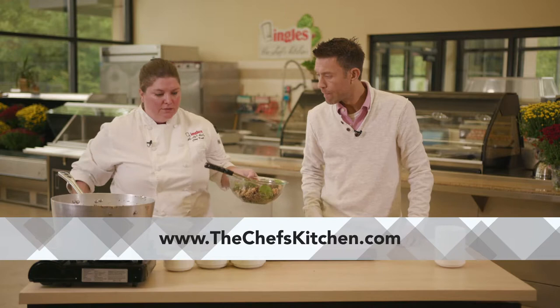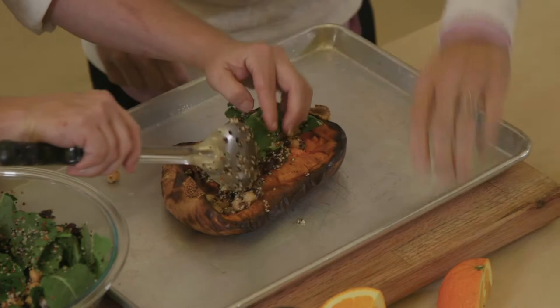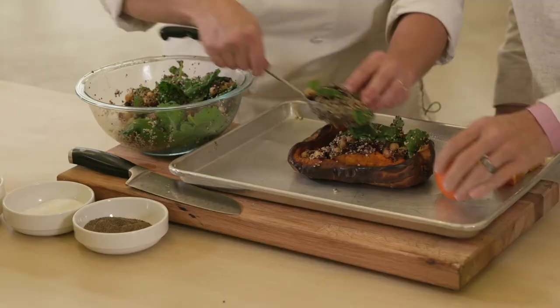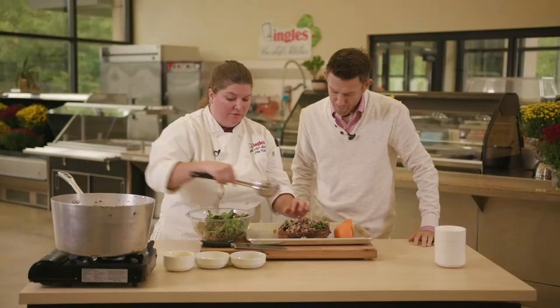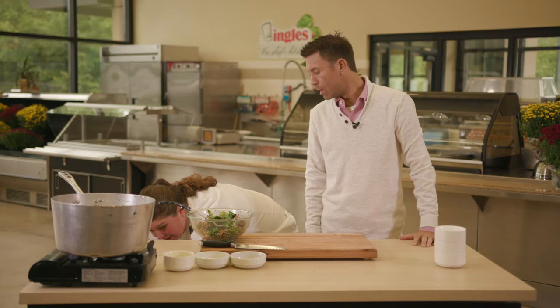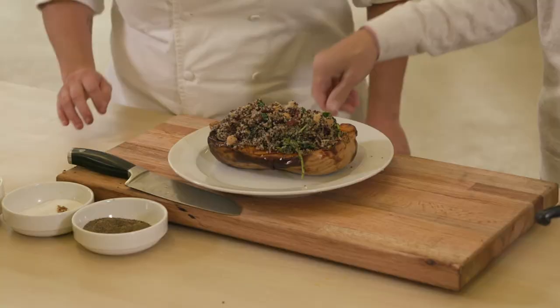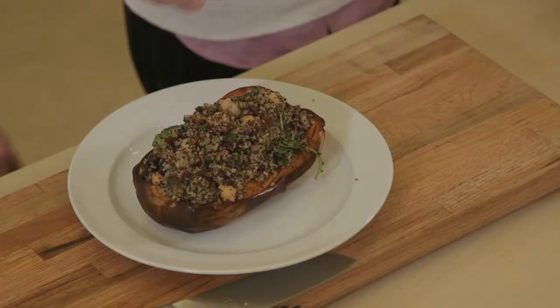To finish it off, we're going to take the stuffing and put it right back in the squash. Throw it back in the oven just for a minute to make sure everything comes together. And when it comes out — that is awesome.